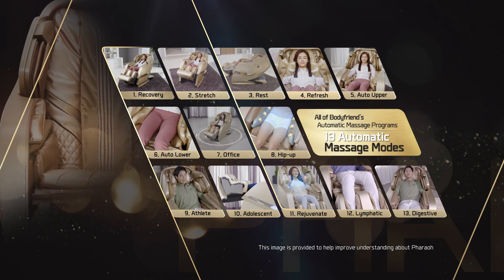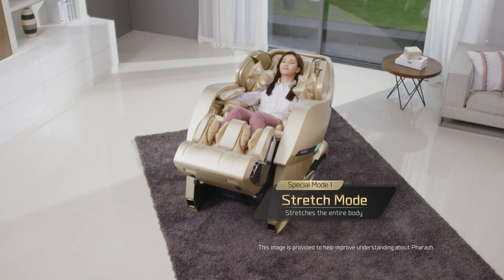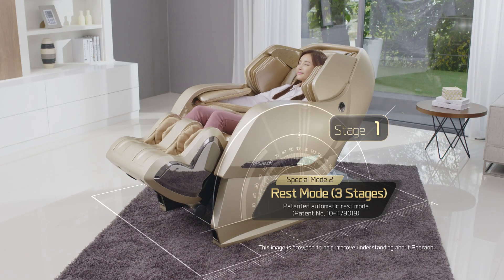Experience all 13 customized auto modes. Refreshing massage refreshes the entire body. Stretches the entire body. Reclines the body in 3 different stages.